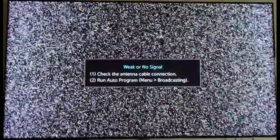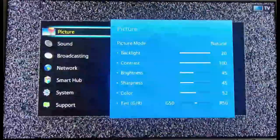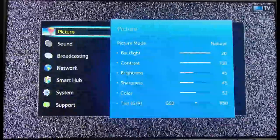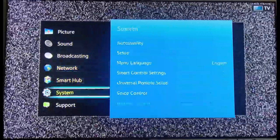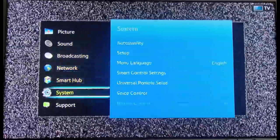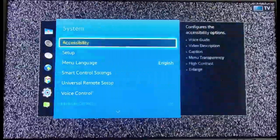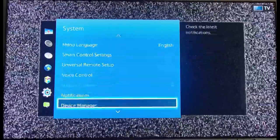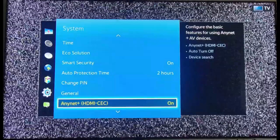The next way to control your Fire TV Stick with your Samsung remote: we want to click on our Menu button on our Samsung remote, then scroll down to Systems, move one space to the right, then scroll all the way down until we see this option right here.